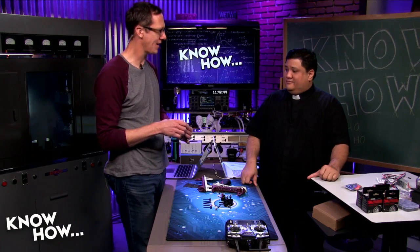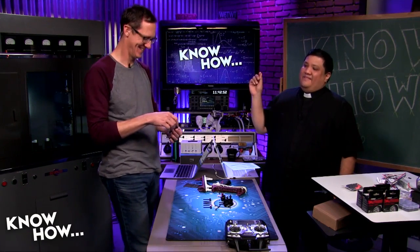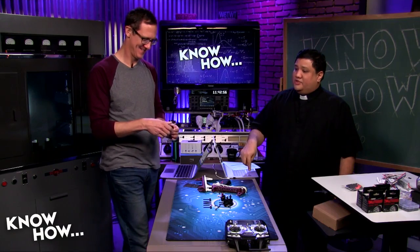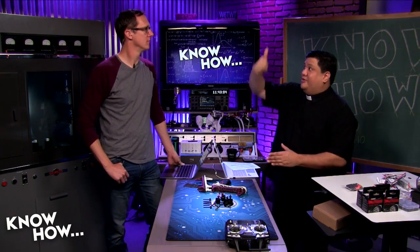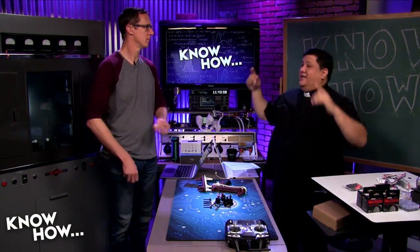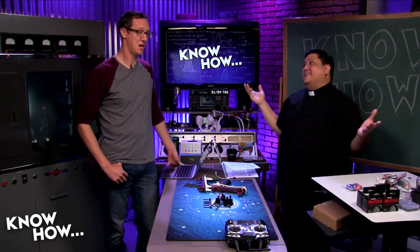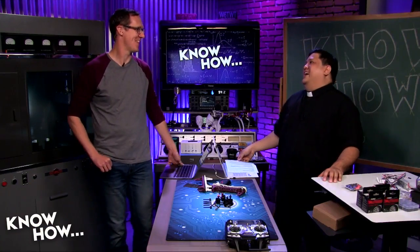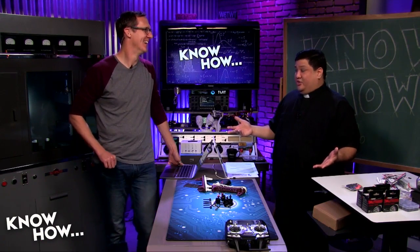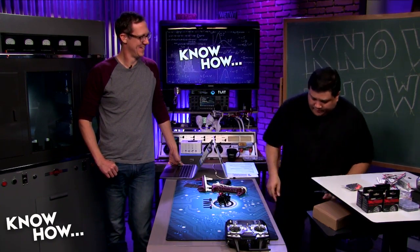On the high end, the octocopters built for the Pope's World Youth Day — designed to fly on a tether up to 300 feet with a gimbal camera — used motors that cost $300 each. It was an octocopter that could lose four motors and still stay in the air, ridiculously overbuilt because it was flying over a crowd. For most purposes though, the 935 KV motors at around $10 each are a great economical choice.